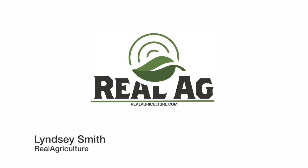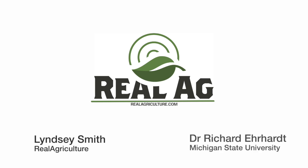I'm Lindsay Smith with Real Agriculture. I'm joined now by Dr. Richard Earhart with Michigan State University. We are at the Ontario Sheep Convention and you spoke twice today. On the first, we are talking about achieving really great success with out-of-season breeding. I was really interested to see that you started with the rams because I think we forget about our rams sometimes. So what are some of the tips for making sure that those rams are going to be ready to work out of season?